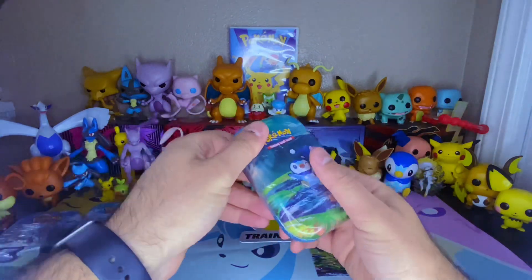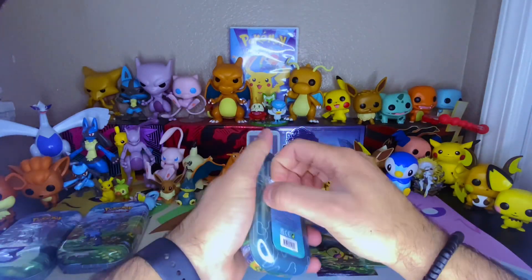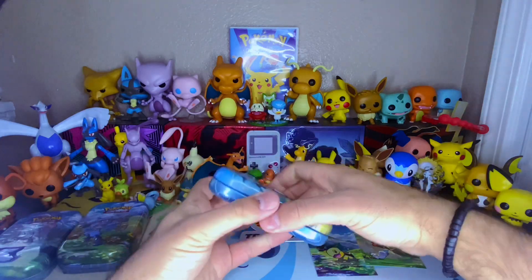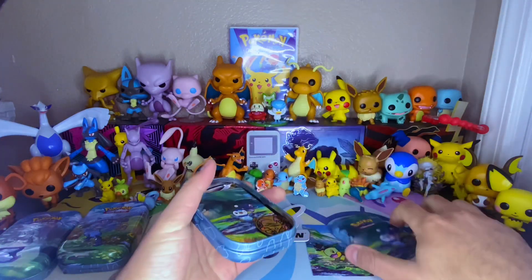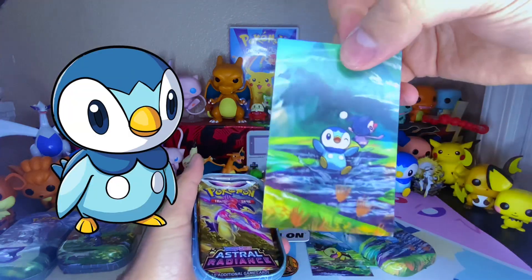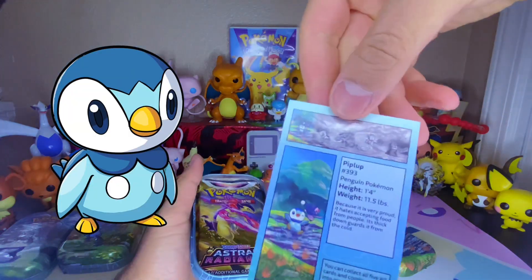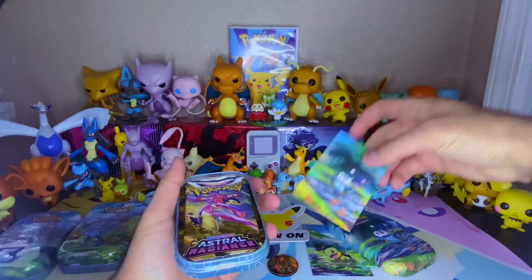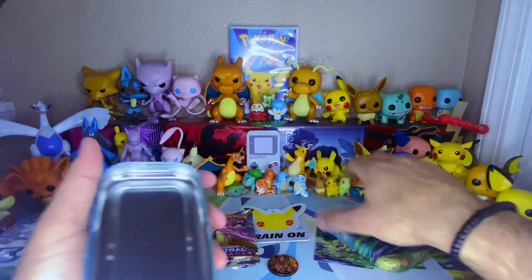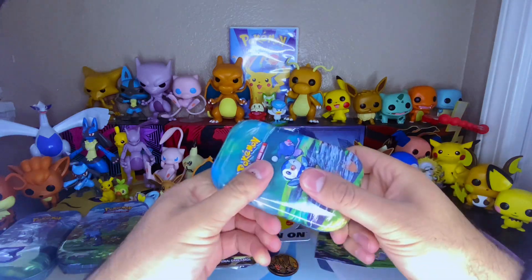Moving on to the third Sinnoh starter. We got Piplup. I love when they open like that - it's so satisfying. Another Raikou coin. They could have included Suicune and Entei for the other two, but I guess they said nope, this is what you get. There's that with the Mime Jr. in the background, and then the two packs here on the side.